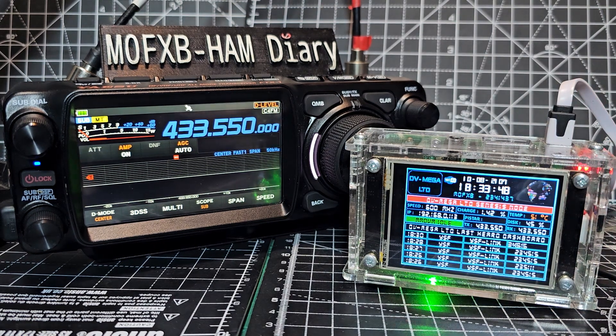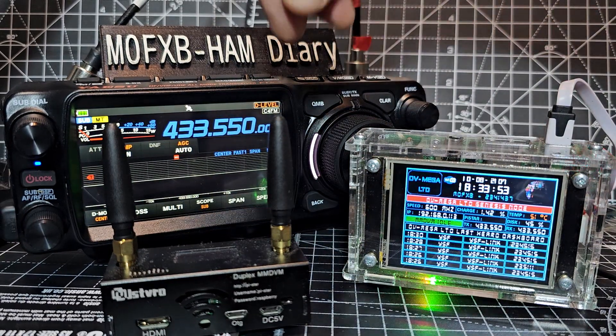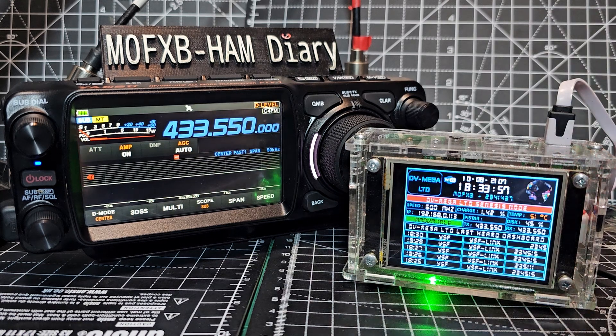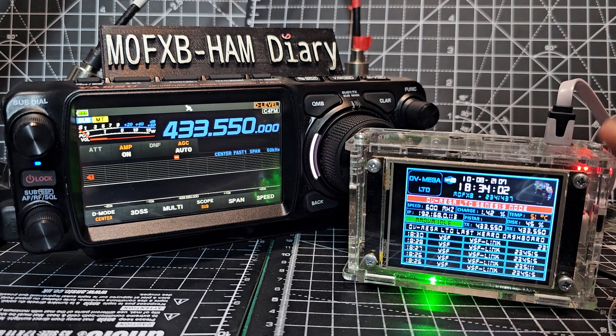You can buy a sort of classic one that looks more like this kind of thing. Okay, that's a duplex one. This is the DV Mega one made by Carl. So first thing you want to do is set your radio onto the frequency that is the same as the hotspot.